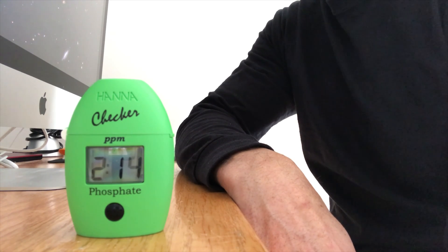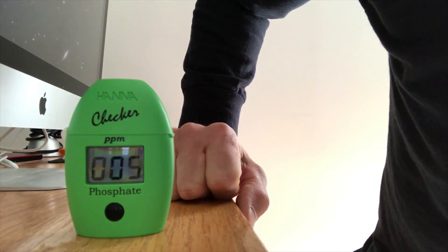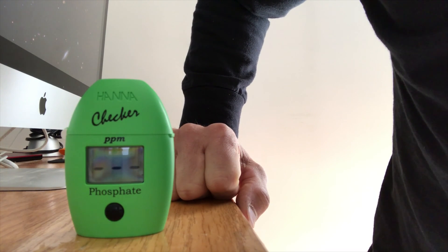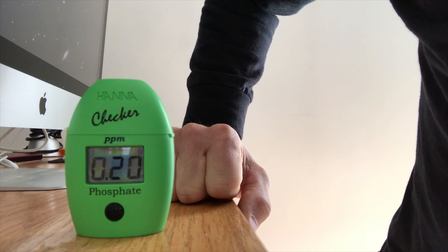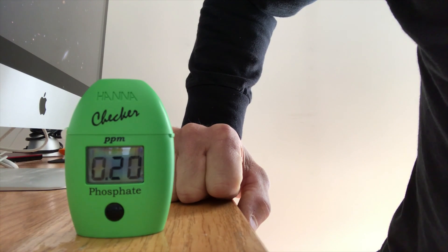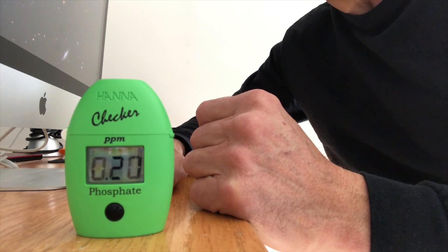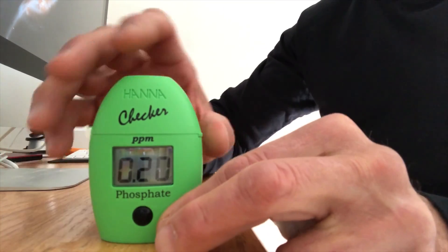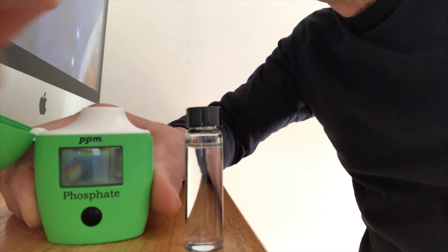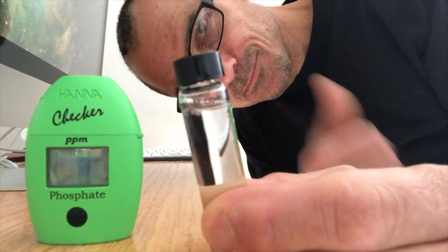You can see it's counting down. Here are the last few seconds of the countdown. When it hits zero, it'll start to blink and begin to read your test. And there it is. So my phosphate — this test was about two and a half to three weeks ago — was 0.20. That's high; not high for fish-only or soft corals, but high for SPS. My goal is to go from 0.20 down to 0.03 or under 0.1. You take the test vial out, clean it right away so you don't contaminate the tube, and push the button to shut it off.